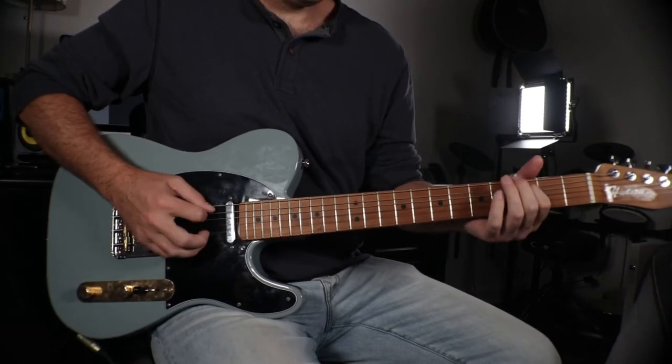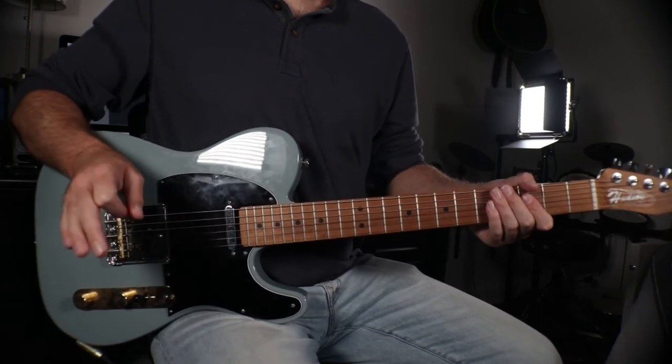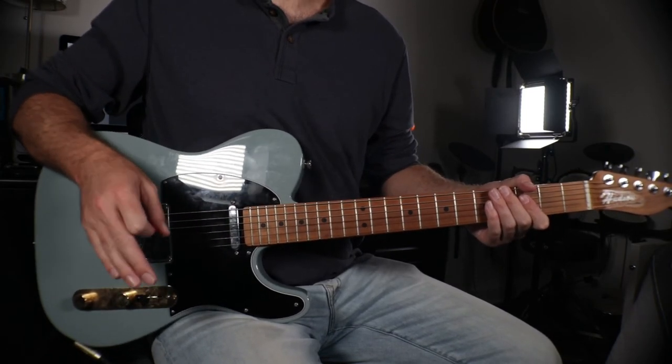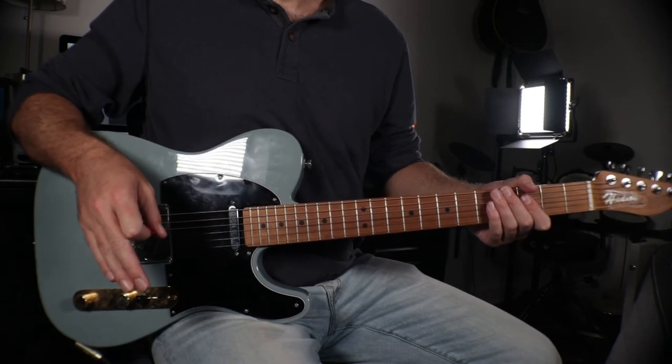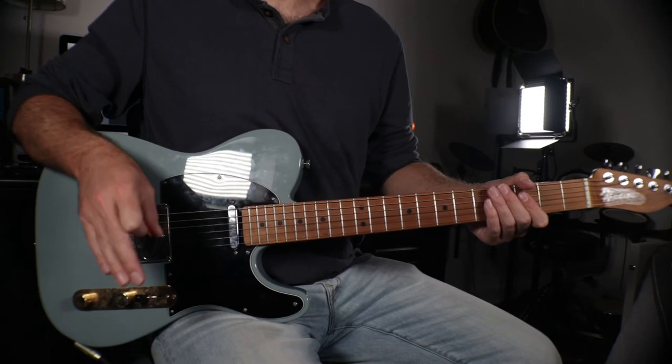Lick number two is all about the minor pentatonic box — playing down the scale while doubling back on some parts. You can clearly hear Brad playing it during the song 'Cluster Pluck.' It's super easy, and if you've ever learned the beginning of Led Zeppelin's 'Stairway to Heaven' this will be super familiar. We're playing an A minor pentatonic scale, adding a few flourishes, and ending with a bent note right before the end note. The last bent note should be three semitones above the final note.